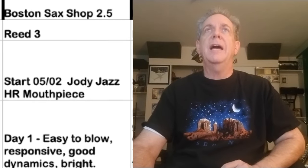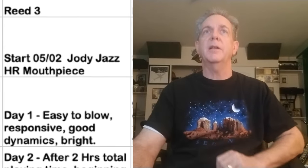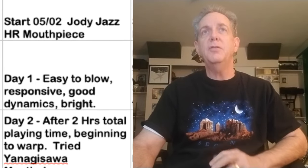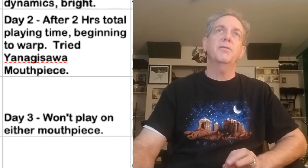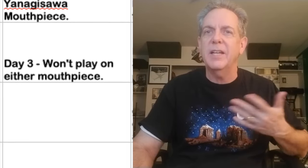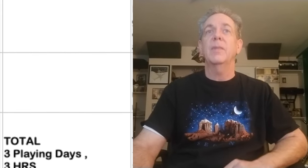Boston Sax Shop reed number three: day one, easy to blow, responsive, good dynamics, bright. Day two: after two hours of total time, it's beginning to warp. I tried it on a different mouthpiece just to see if I could get any more time out of it — didn't work. Day three: it's gone. Total of three playing days and three hours — that was the quote-unquote bad reed out of that box.